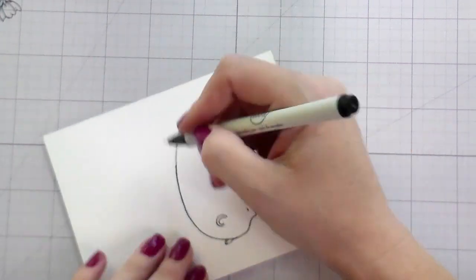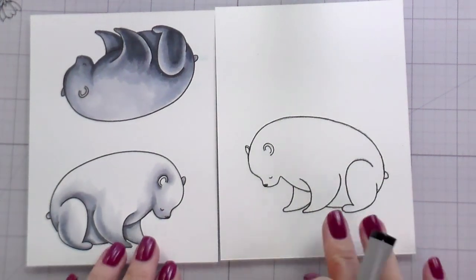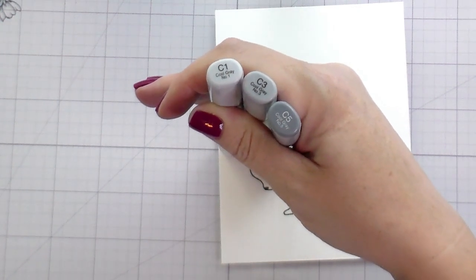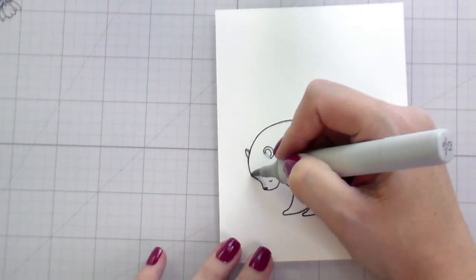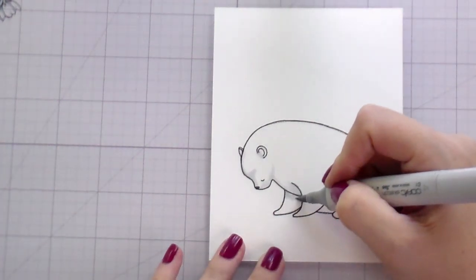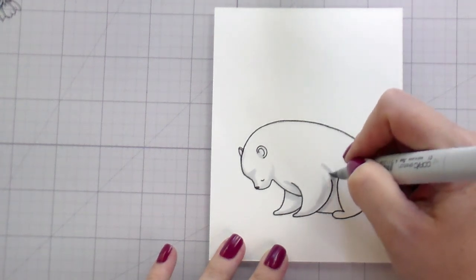Once I was done outlining, we're going to go into the Copic coloring. I already have the other one colored because I did that as a precursor to my live to make sure I was doing what I wanted. I am going to color this one the same way just with a C1, C3, and a C5. When you're coloring an object white you're really just adding the shadows, so most of my shading is going to be down underneath because her head is down, and then her body is over her legs so there'll be shading there, and then shading where her belly is tucked behind her legs as well.